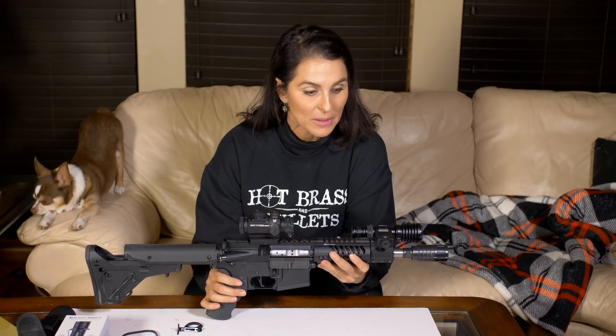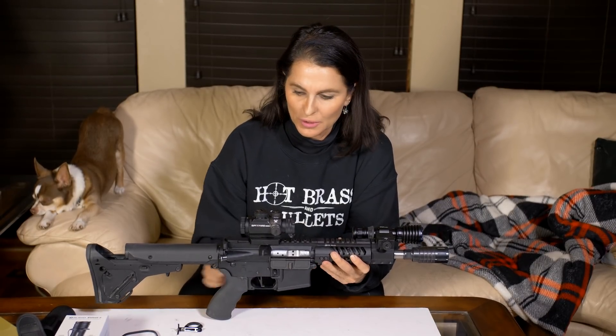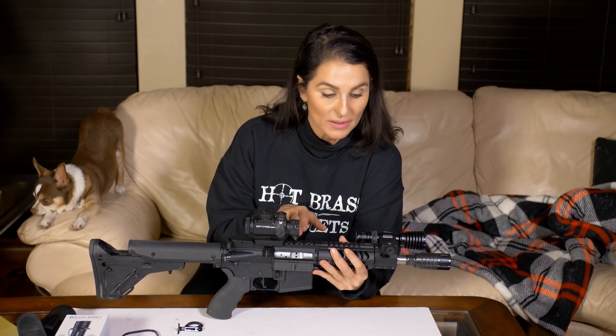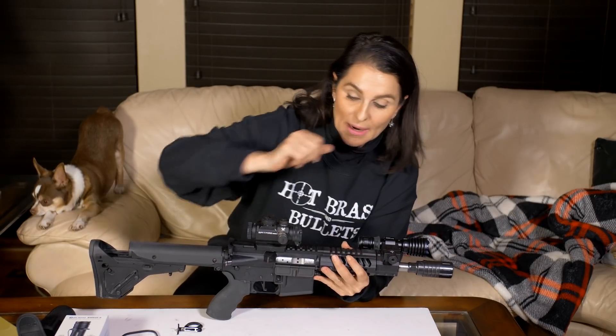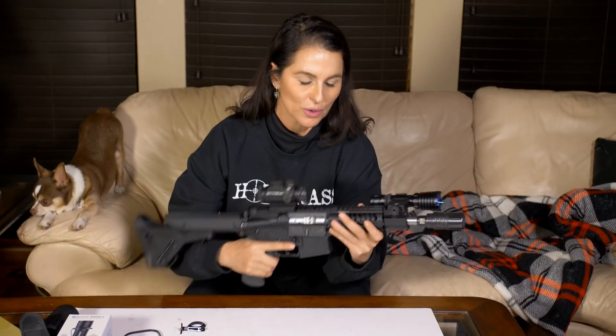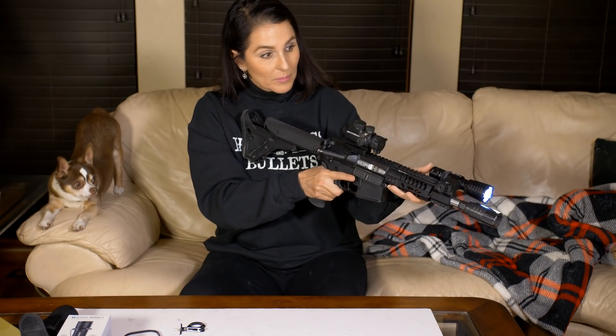I grabbed my SBR and mounted it on there. I only have a rail mount on top, but of course this could be mounted to the side or underneath if you have a rail mount on your rifle. Because this is such a short barrel — only seven and a half inches — in our intro I didn't even use the pressure switch; I just operated it with my thumb. But if you want to put it on a longer rifle, it's very simple.